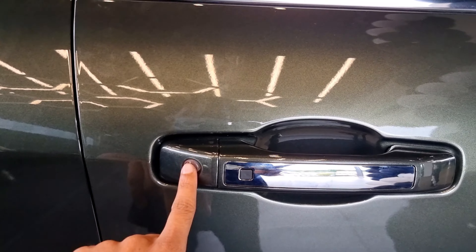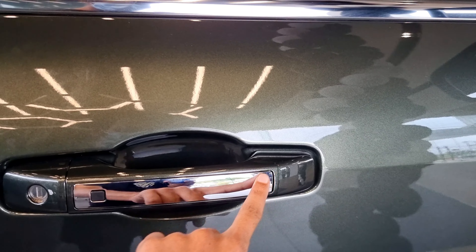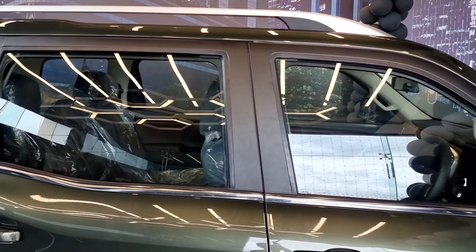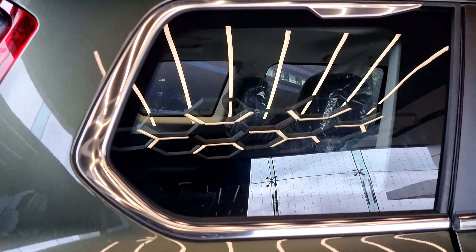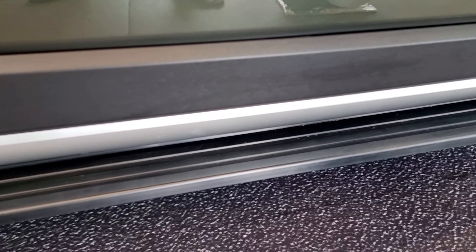The Mahindra Scorpio is a rear-wheel drive. These are the Scorpio's door handles with a chrome element in the center. The side profile also has chrome elements, and this black section has a chrome element as well.